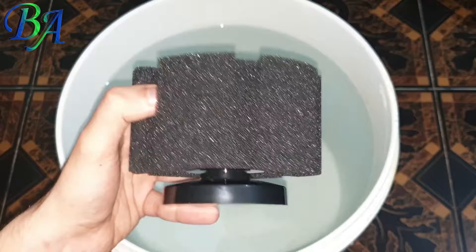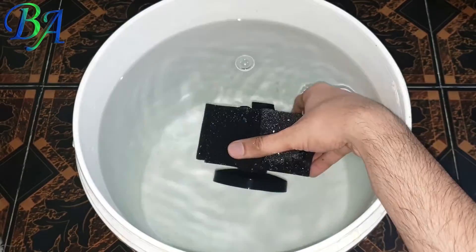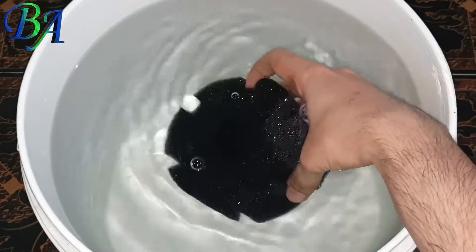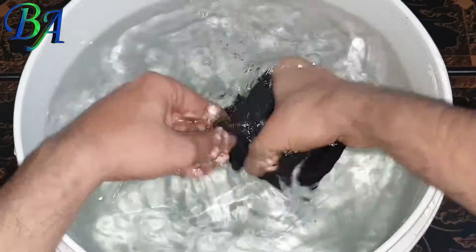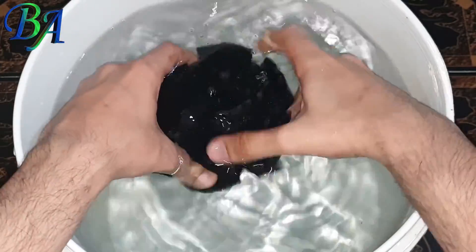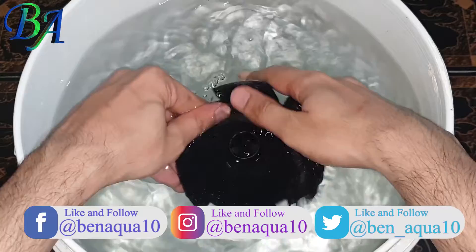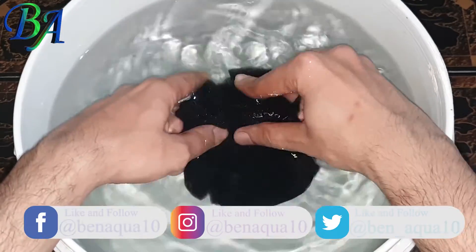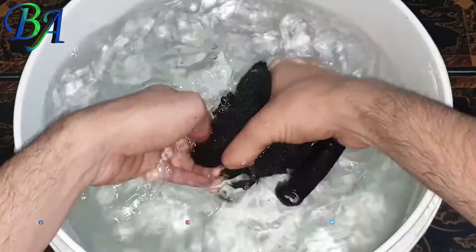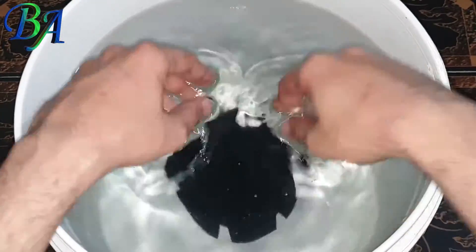Now I will be keeping the sponge filter in some used tank water for 24 hours for cycling, rather than directly adding it to the aquarium. Make sure to press and remove all the air from the sponge. You can also keep the sponge filter running in this used aquarium water by connecting it to an air pump.